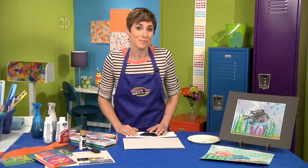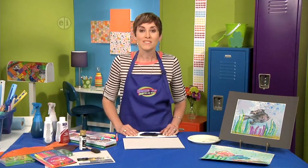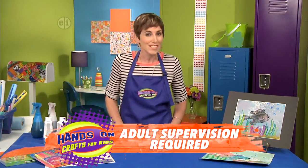We begin with Gyutaku, which is Japanese for fish printing. Traditionally it's done with real fish, but we're using replicas to make fish shape prints.